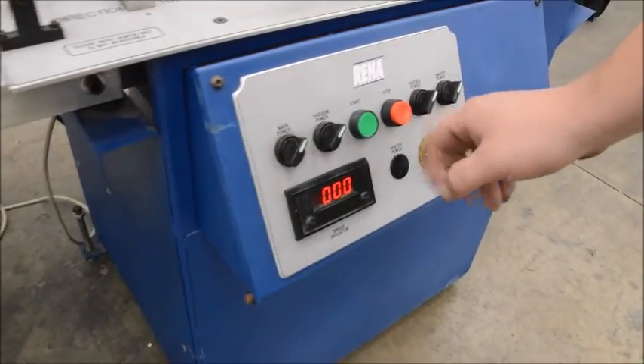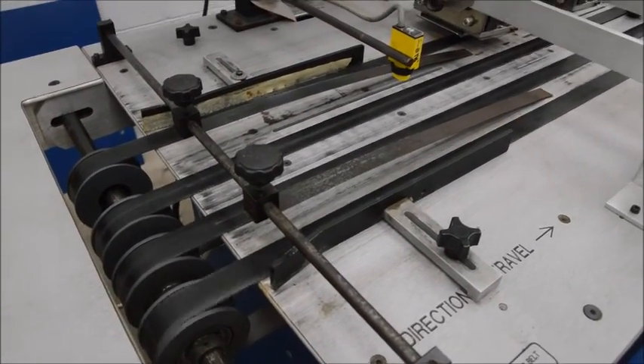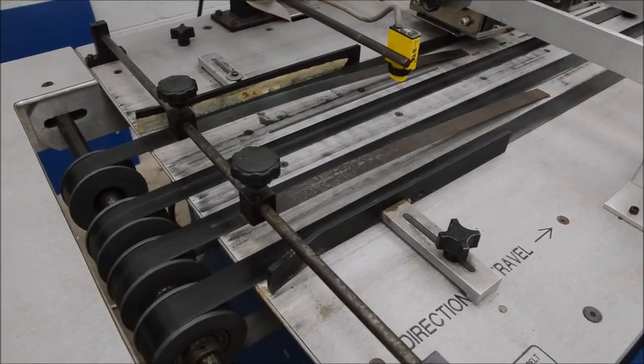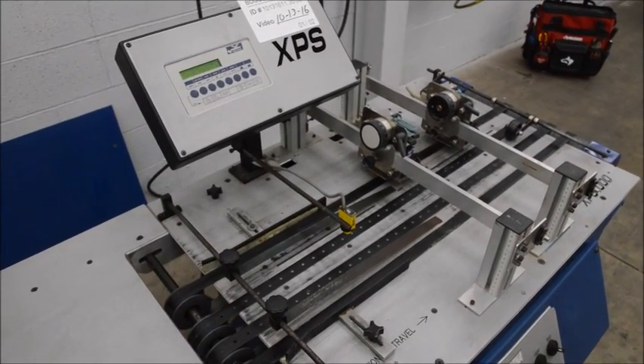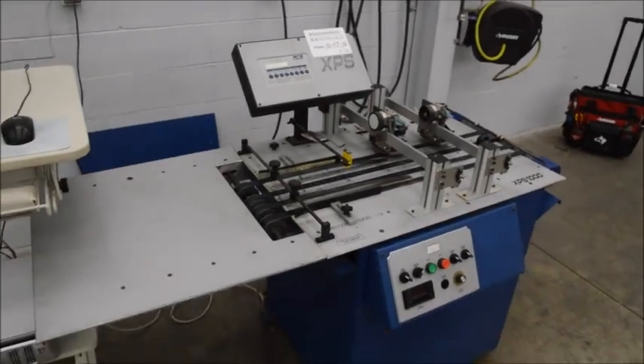If I start it, you get your adjustable speed — you can see the belts up here moving. This is the RENA XPS 1000 with two printer arrays and a computer to control it.